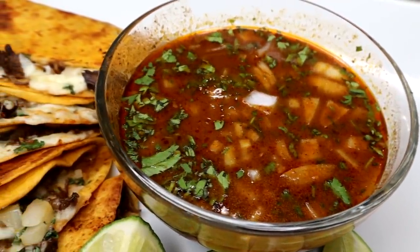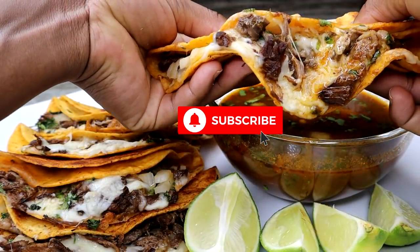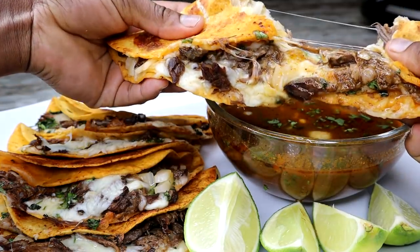This right here is the best tacos I've ever tasted and I'm showing you guys how to make it, so keep on watching, like the video, subscribe if you're new and let's get started.